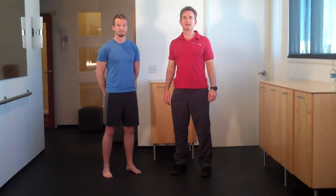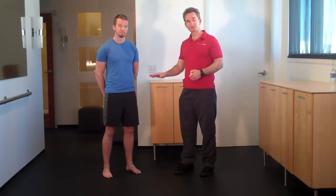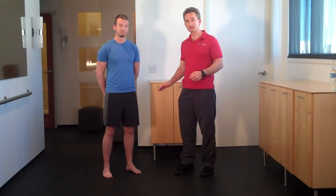Hi, my name is Justin Price and I'm the creator of the Biomechanics Method, which provides exercise solutions for people in chronic pain. This exercise is called the Golf Ball Roll and it's one of my favorite corrective exercises. We're going to use a golf ball to rejuvenate and regenerate the plantar fascia on the underside of Ryan's foot.